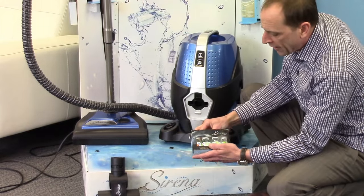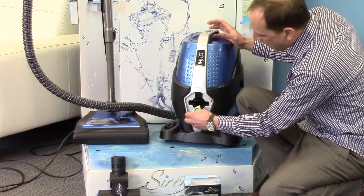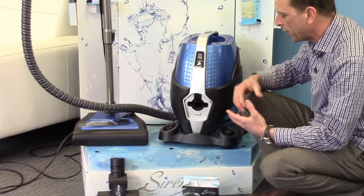Now if we want to make the Serena an aromatizer, we can use any one of our natural fragrances — put a few drops in — and now we're going to aromatize our indoor air for hours. It's going to make it smell wonderful.